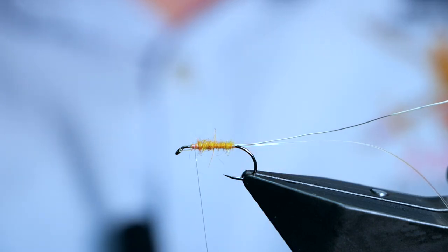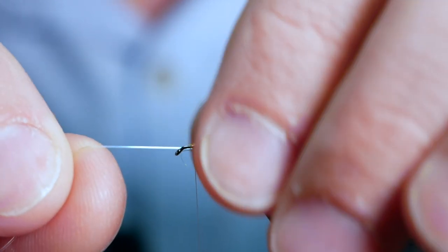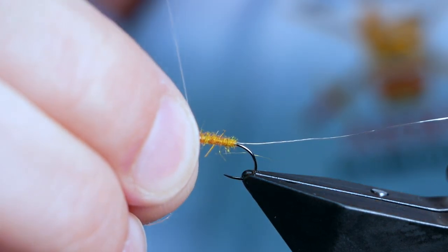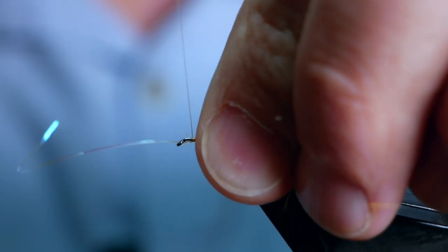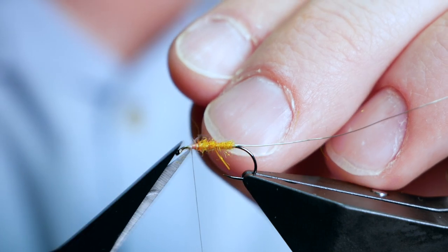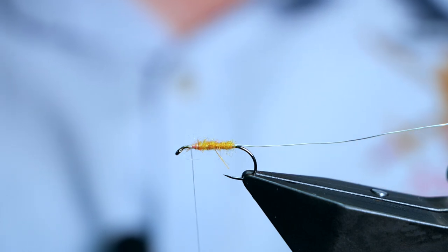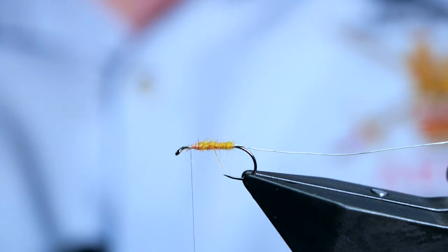So far so good. The next thing is to bring our little bit of flash up underneath the body and bring it in line with the eye of the hook, then bring your thread over to lock it into place. Does it make any difference? I just think it's an added trigger point for fish coming up to the surface — are they going to take a natural or are they going to take the blinged-up dry fly? Well, it just depends on the day. I've got that trapped in place now.